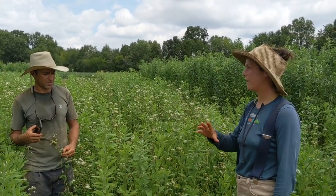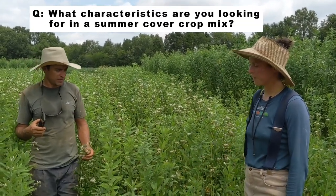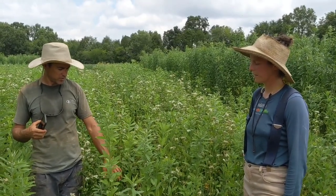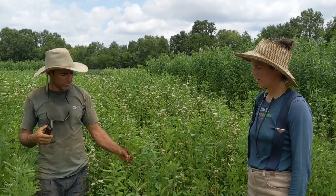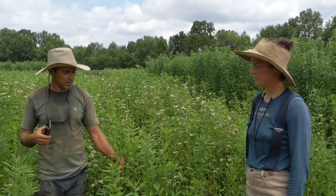Sean, can you talk about what you're really looking for in the mix in terms of tall growing versus low growing? Sun hemp alone doesn't suppress weeds in the understory area, so having something lower growing in there to suppress those weeds is helpful. Also, the leaves disappear very quickly after you crimp, so all you're really left with is the stems, and higher seeding rates give you more stems per foot.